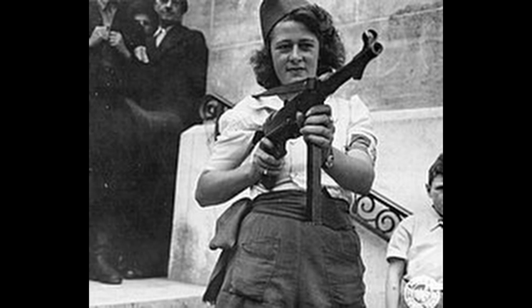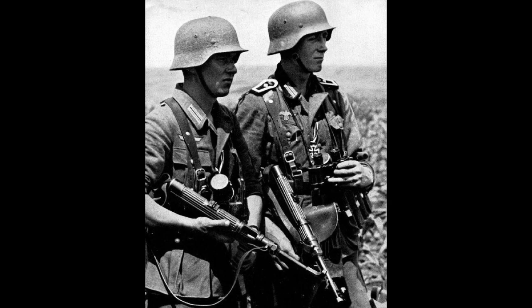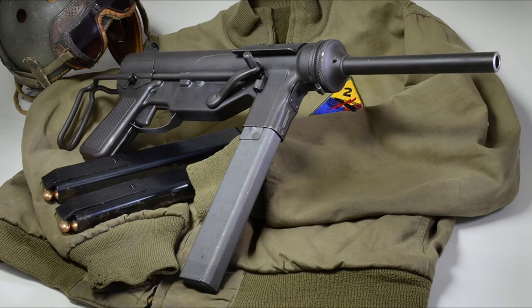After the war, many MP40s were trafficked around the world to be used by guerrilla fighters such as the Viet Cong in Vietnam. The MP38 and MP40 were two legendary and iconic submachine guns of the Second World War. The designs were used throughout World War II and influenced designs made by the Allies and the Soviet Union after the war, influencing the American M3 grease gun.